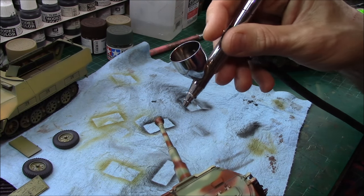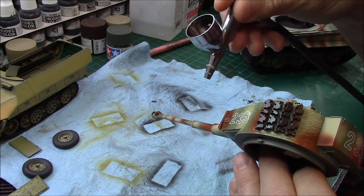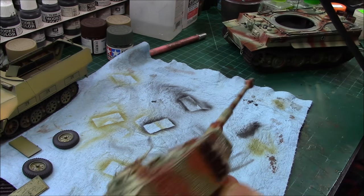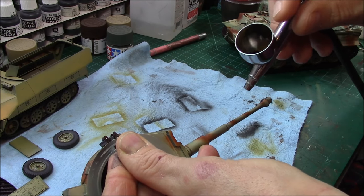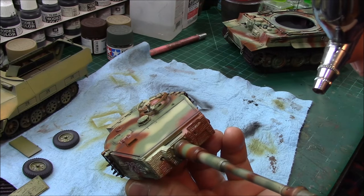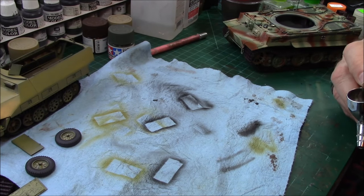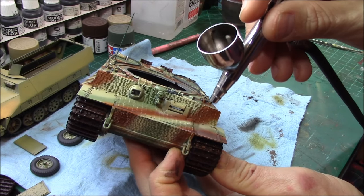Apparently these barrels tended to turn a darker color, so I'm going to darken up this entire barrel. German barrels tended to discolor from the heat of the rounds passing down them — that's what I've read in more than one place. So I'm just giving it a little bit of black to give it more of an almost-burned effect, just a little more darkness. Now on the hull, same thing — hit the big seams like the fenders.